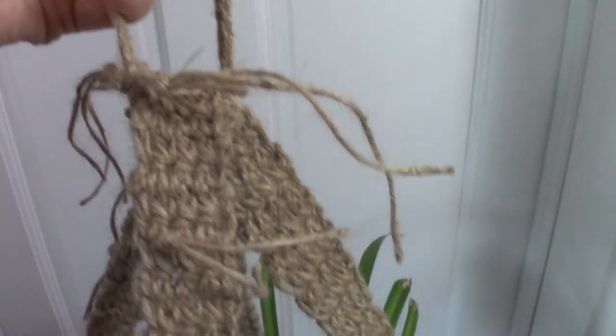Now all I need to do is sew in my ends and then Trevor will be able to hang outside again.